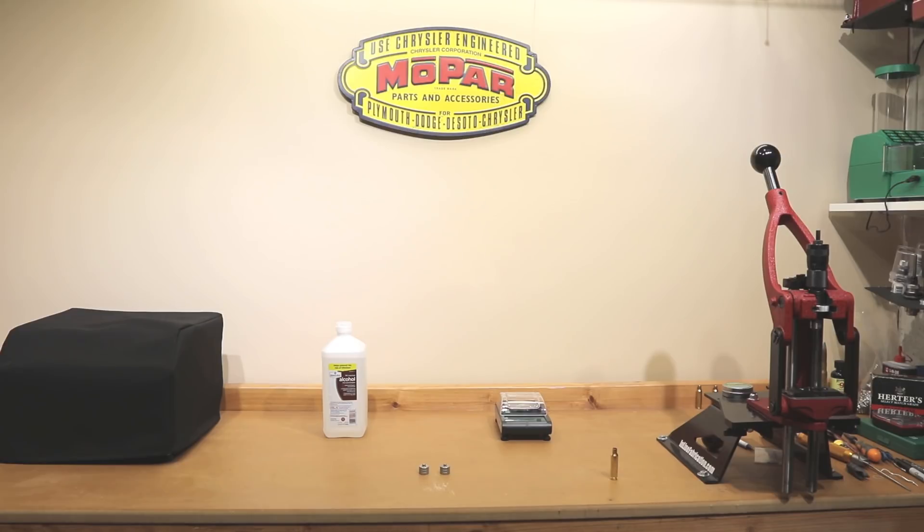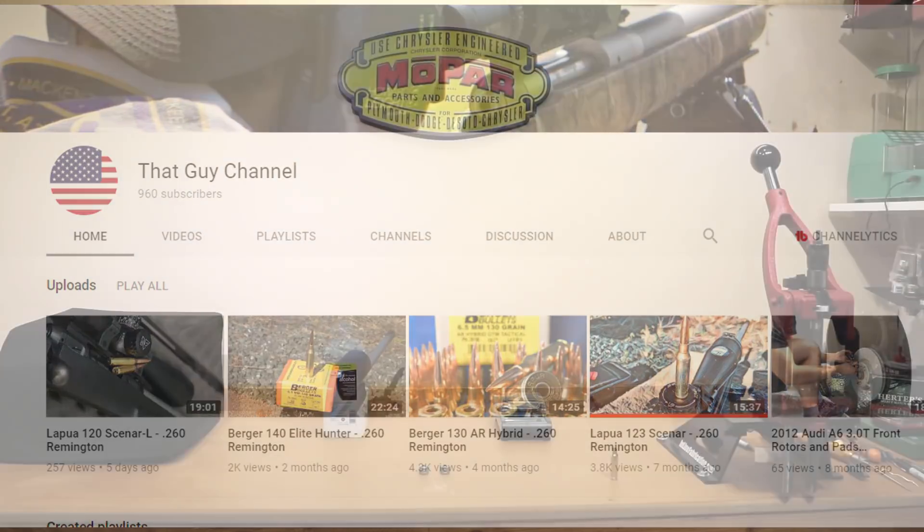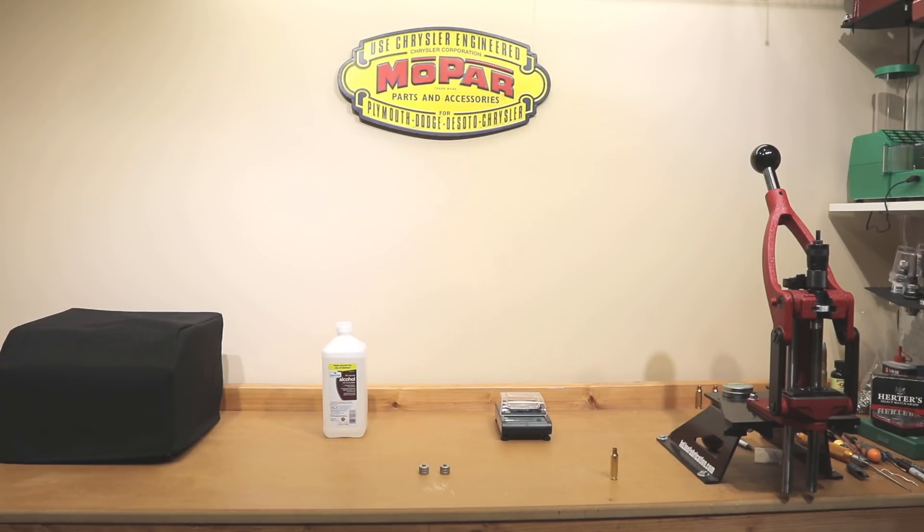One more thing before we get going today: I want to tell you guys about another channel here on YouTube called That Guy Channel, and I will put a link to him in the description. Though not a 6.5 Creedmoor guy, he does shoot 260 Remington. Some of the projectiles he uses are certainly applicable to 6.5 Creedmoor, and many of the powders he tries would also be powders we'd use in 6.5 Creedmoor. He is very close to 1,000 subscribers. I'd appreciate it if you go over there, find a video, watch it, comment, tell him that Bolt Action Reloading sent you, encourage him to create more content, and push him over that 1,000 subscriber mark so he can possibly monetize his videos.